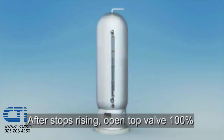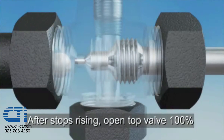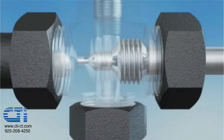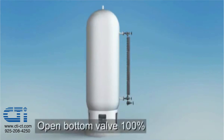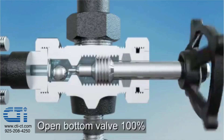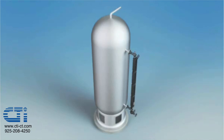Wait for the gauge level to stop rising before proceeding. Once the gauge level has stopped rising, fully open the top valve, then fully open the bottom valve. The tip of each stem has now been retracted into its seat cavity, allowing the ball checks to engage in the event of a catastrophic failure.